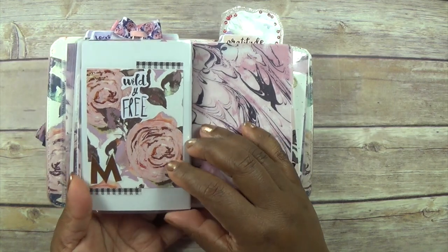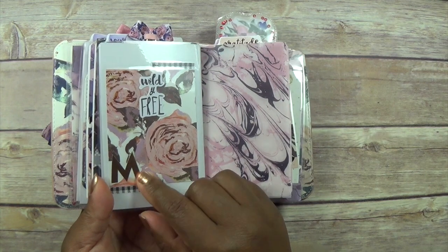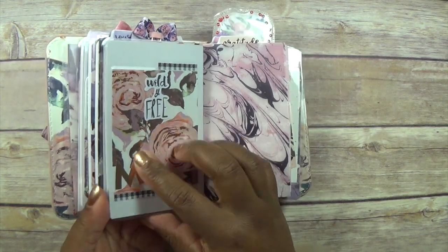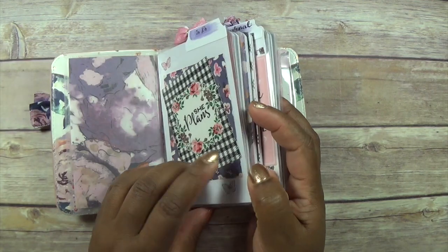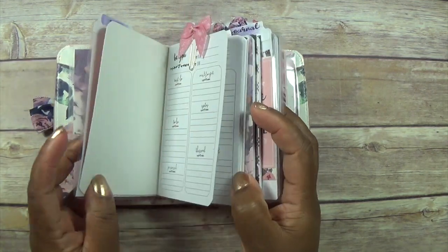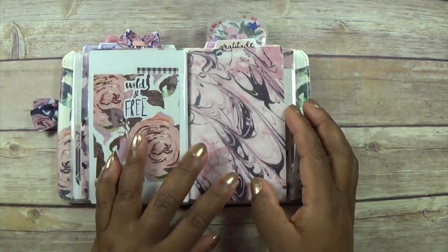This is the back of that one. This 'M' didn't come in the kit — it came on a different sticker sheet — but I just stuck it here because I ran out of stuff to make these dashboards. I just used some white cardstock and put some bits on them.